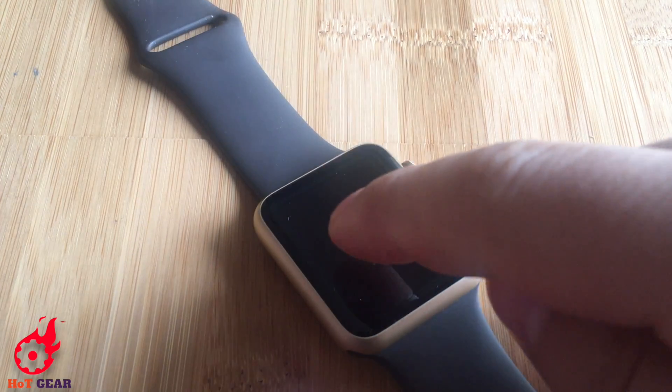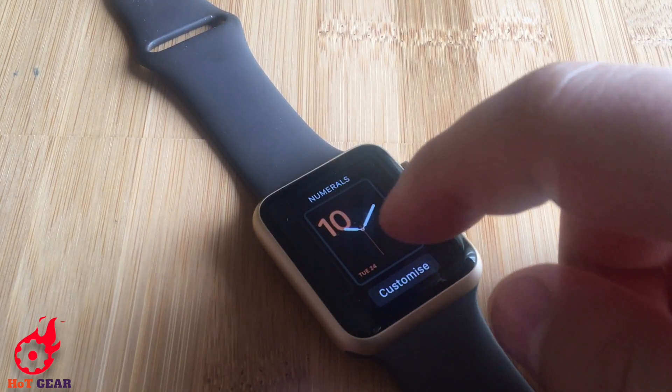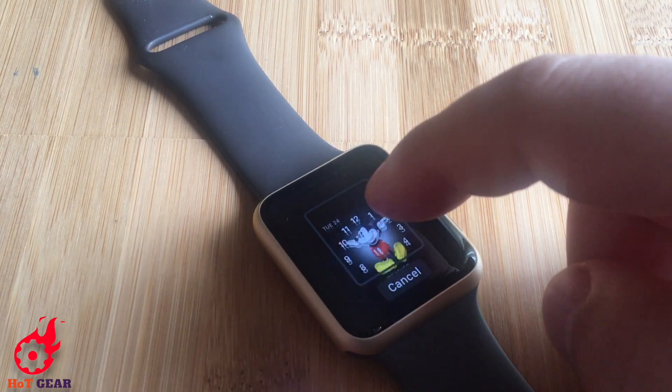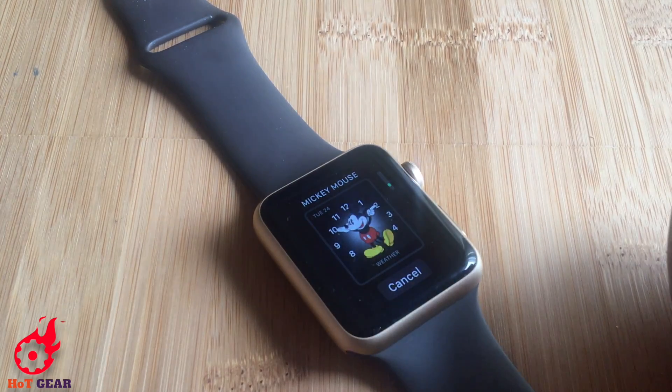First you should create the Mickey Mouse face. Force press the actual face, swipe to the end and press the plus. Select the Mickey Mouse face.